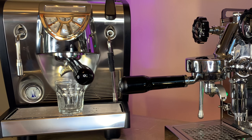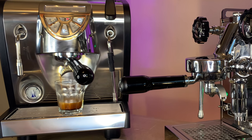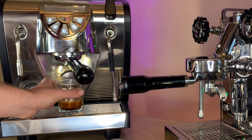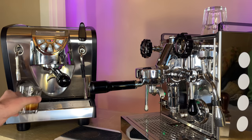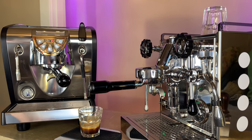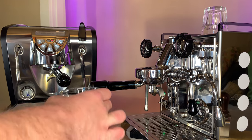Starting the timer — there's that pre-infusion in action, ramping up to full pressure. Really beautiful crema developing. Stopping that at 30 seconds. We got exactly 36 grams out of that one — a pretty quiet vibratory pump as well.